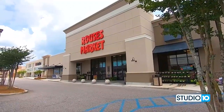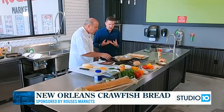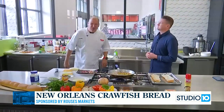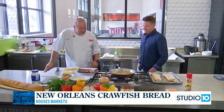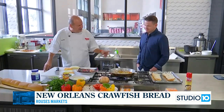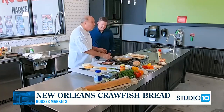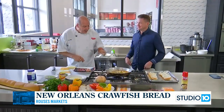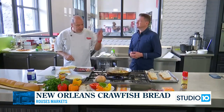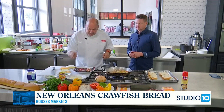Welcome back into Rouse's in West Mobile alongside Chef Nino. We have got the Cajun smells all coming together here. We are making the base for our New Orleans-style crawfish bread: multi-colored bell peppers, onion, garlic, sautéed in butter with some Cajun Adrenaline seasoning.